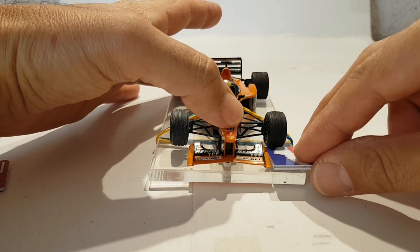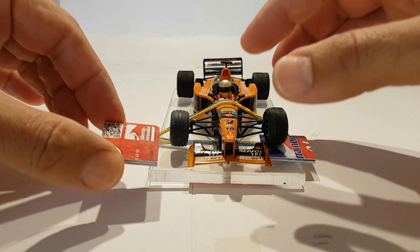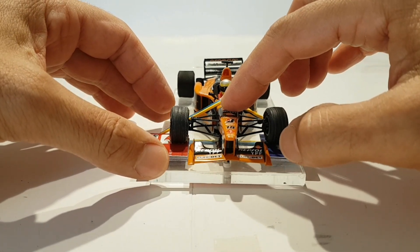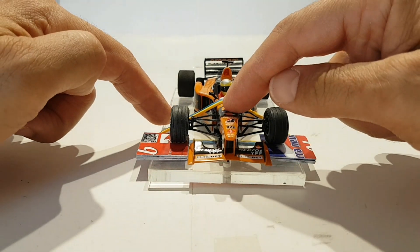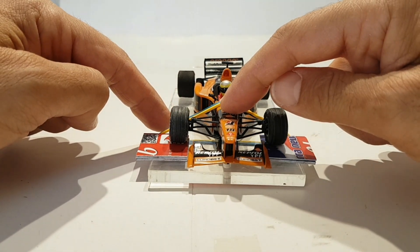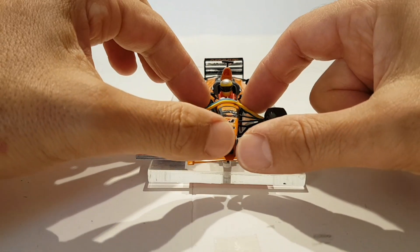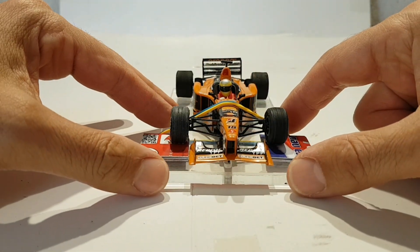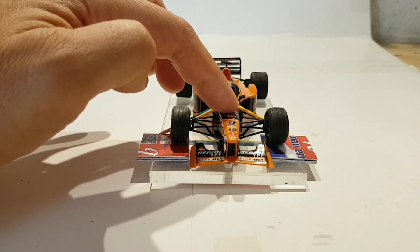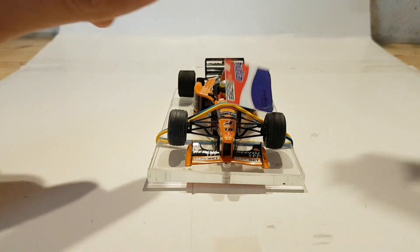Cogí el coche e introduje la cartulina por un lado y por el otro, de modo que el coche no se levantara. Luego estiré la goma y le di una vuelta más. Estiré la goma para que bajara y cediera, manteniéndolo en esa posición con la goma estirada el tiempo necesario; un día, 24 horas, fue suficiente. Si necesitáis subir algún milímetro más, añadid más cartulina.